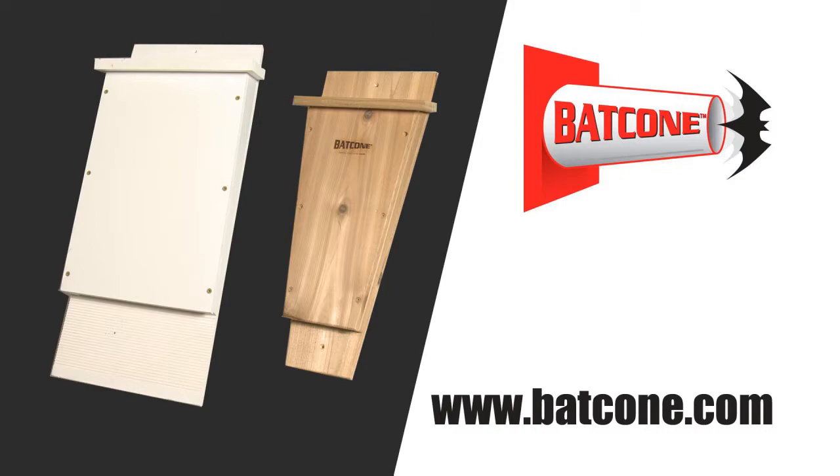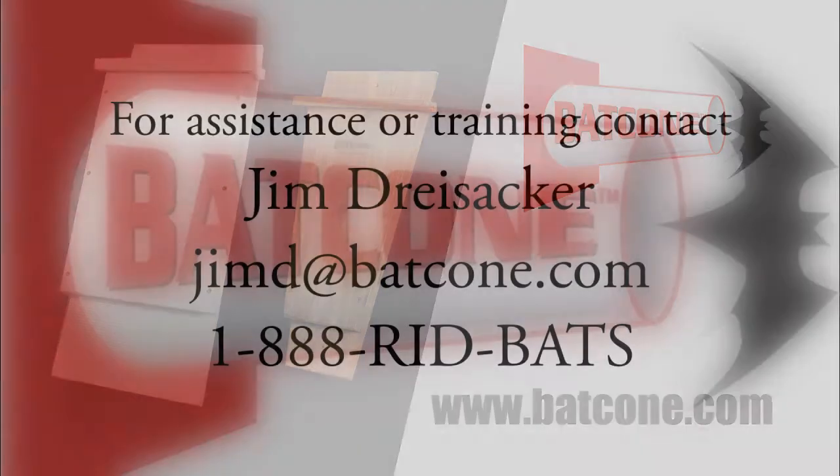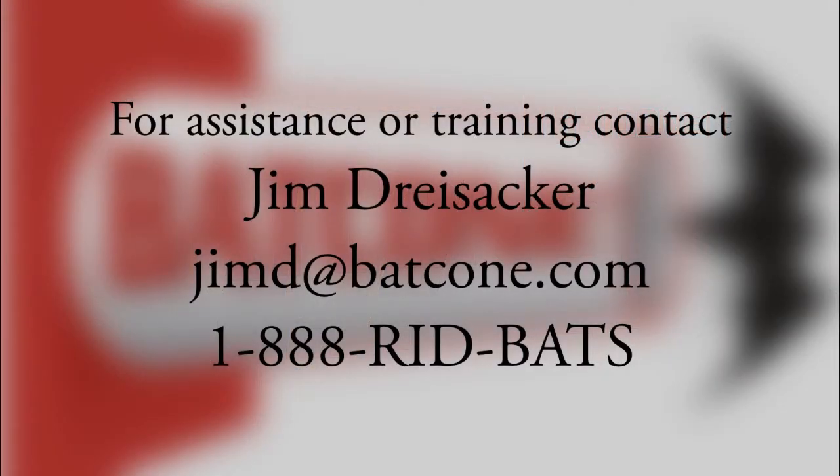To order the bat house, visit my website batcone.com. For further assistance, you can contact me directly if you need help with an individual project or you'd like some training. I am also available for hire if you need help with a project you can't handle yourself. Please give me a call. Thank you all.